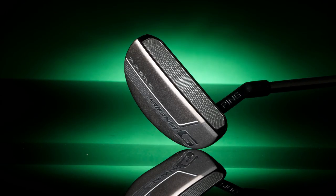This year Ping have a new range of putters called the Sigma G. This one I'm holding here is the Piper 3 model, and I have to say I really like a lot about this putter.